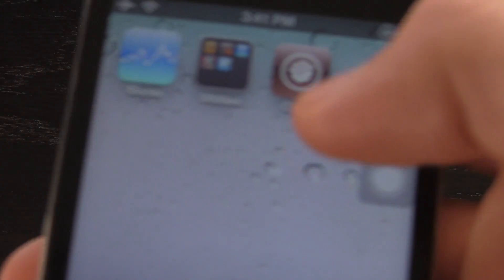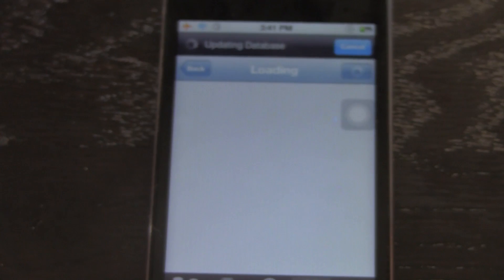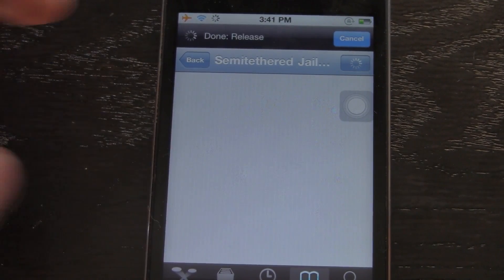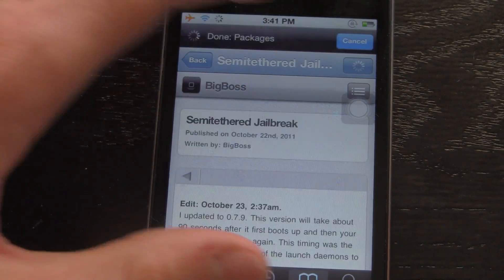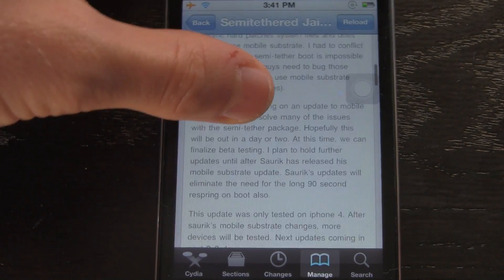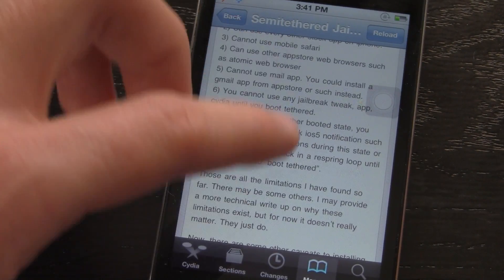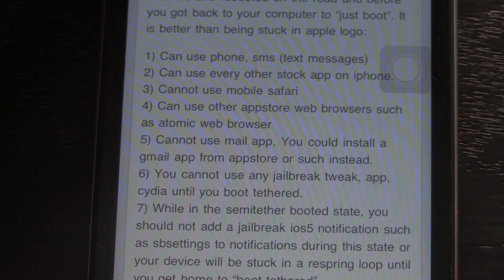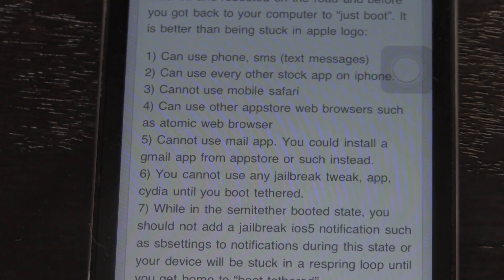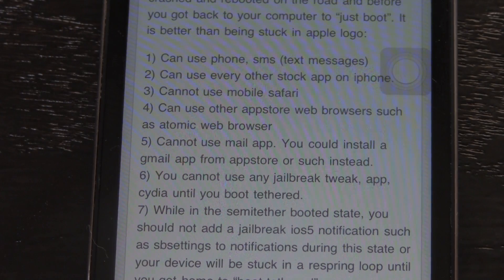I have Cydia here and I'm going to open it up. It's going to resume on the BigBoss website where I'll go over what a semi-tethered jailbreak means. With a semi-tethered jailbreak, you can use your phone to make calls and send text messages, and you can use all other stock apps on your iDevice.